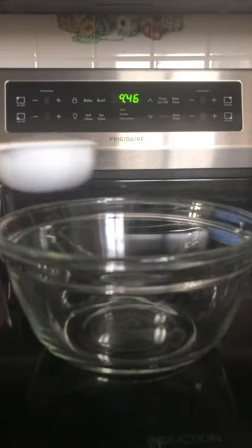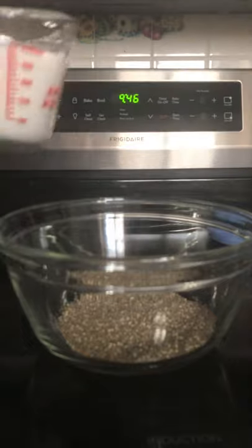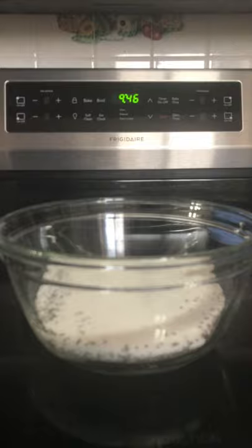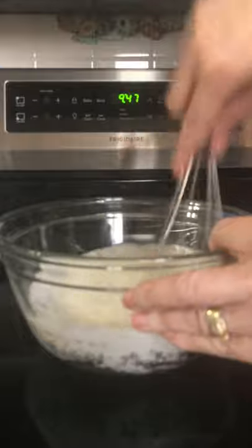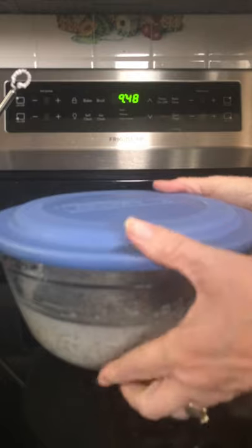Take your one-half cup of chia seeds and dump them in a bowl. Add your two cups of coconut milk. Add your two tablespoons of maple syrup — I'm adding three to give it just a little bit more sweetness. Give it a stir until it's completely stirred and there's no clumping, and put it in the refrigerator for several hours.